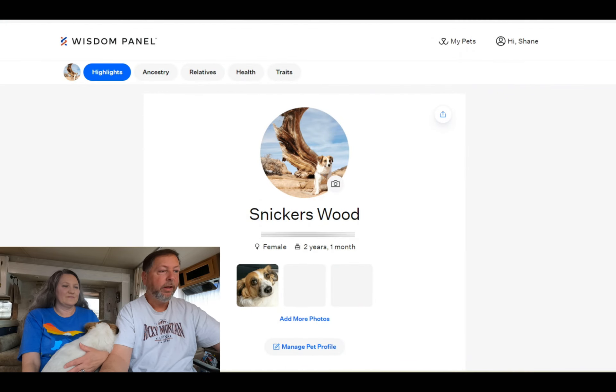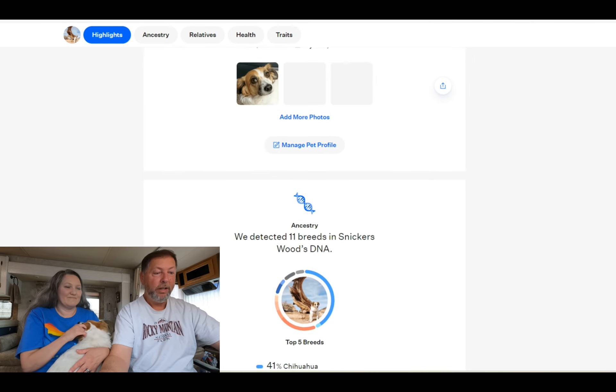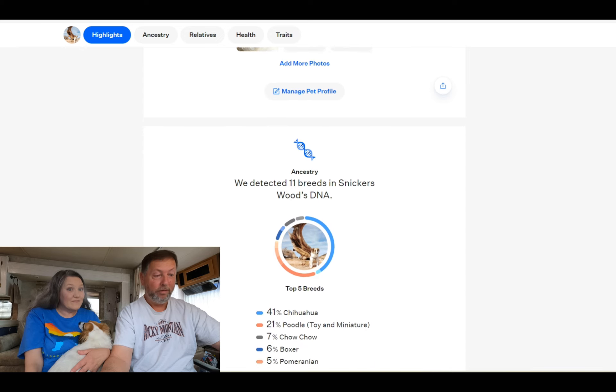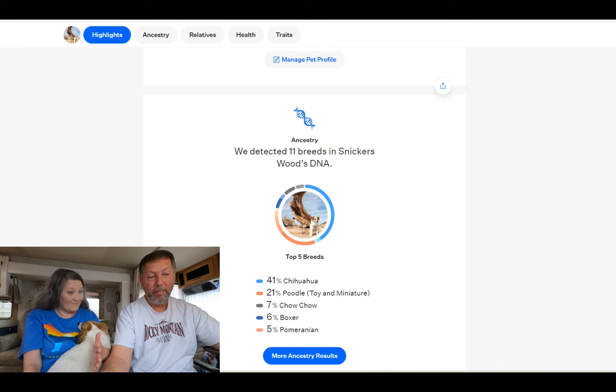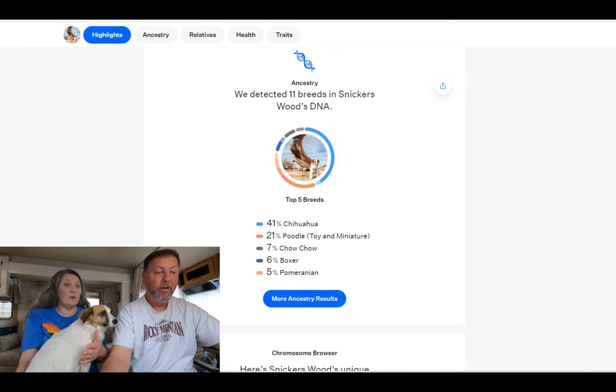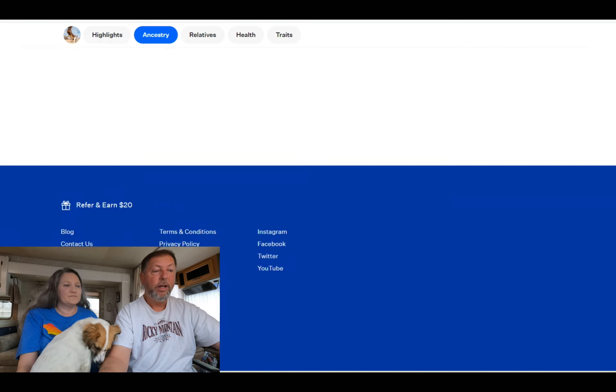When you first log in, it shows her pictures and everything at the top, and you can see the different highlights and sections of the website. Here are her results: 11 breeds detected. Her top five breeds are 41% Chihuahua, 21% Toy/Miniature Poodle, 7% Chow, 6% Boxer — which is weird — and 5% Pomeranian. We wouldn't have guessed any of those — not a single one.